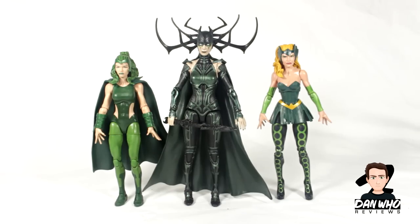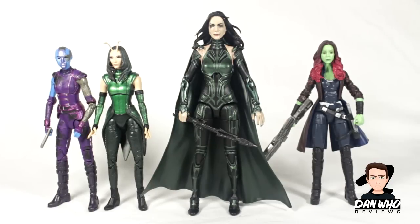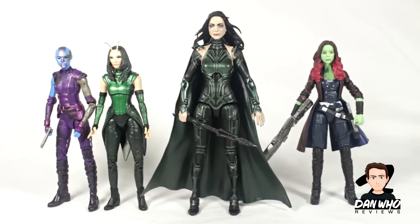Here's Hela compared to Polaris and also Enchantress. I wonder why I compared these three together — maybe it's because they like the colour green. Even still, it's a good comparison because it shows the height difference. Hela does stand a lot taller than your average female comic version figure. Comparing her to female MCU characters — here she is compared to Nebula, Mantis and Gamora. These are all using the new technology where they're making the head sculpts more accurate. They all look great together, I just wish she wasn't so tall.